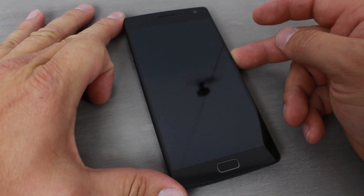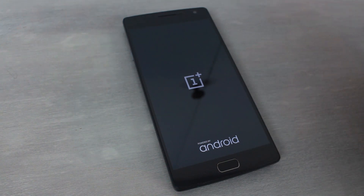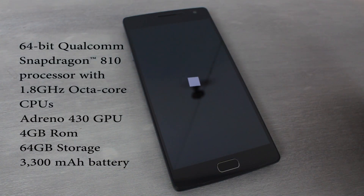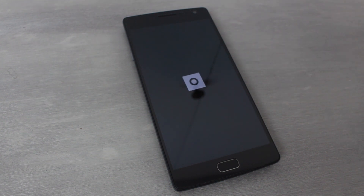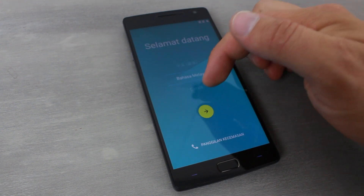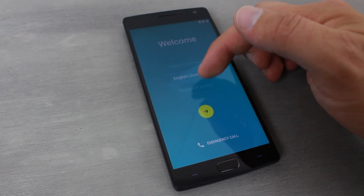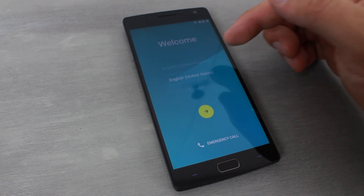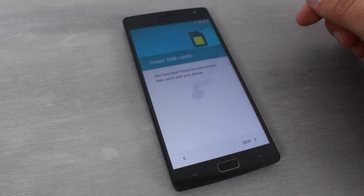Let's power this bad boy up for the first time. There you go — there is the boot animation. I've not owned a OnePlus device yet, so this is new and exciting for me. Initially it looks like it's asking for Chinese, but scrolling down I can find English — English, United States — and go ahead through initial setup.